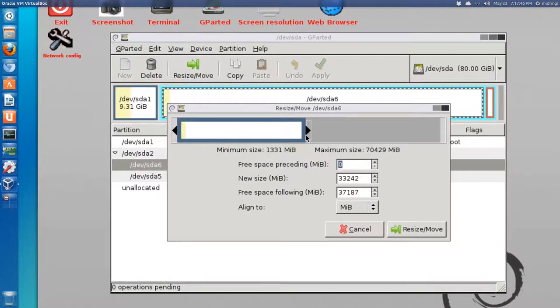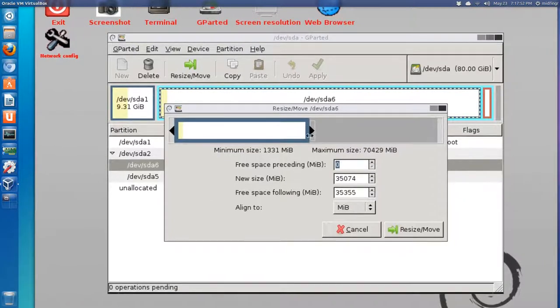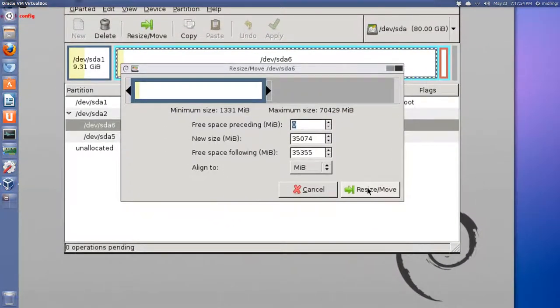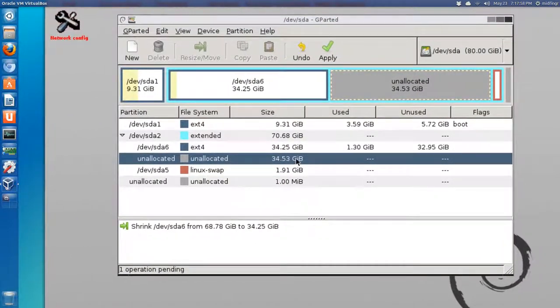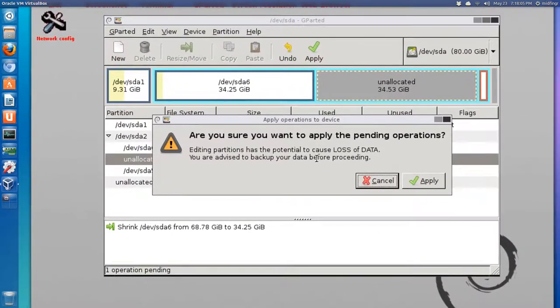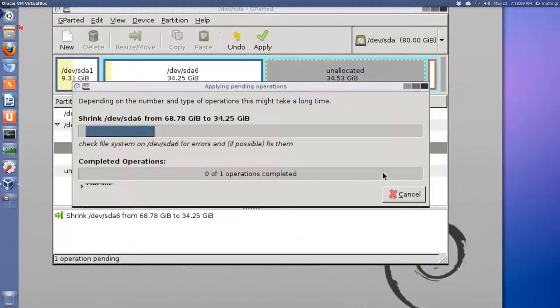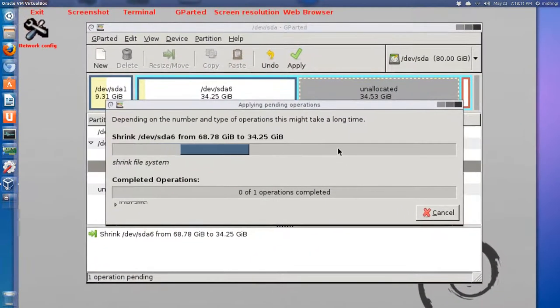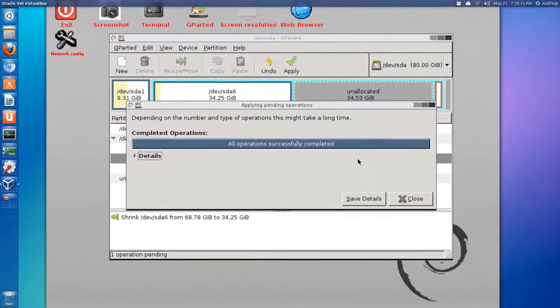We're going to take a little more room - let's go to about 35 or so - and hit Resize/Move. It'll give you a preview. That's pretty close - about half and half. Hit Apply. This could take a while, especially if you do this on your main drive since it's probably much larger. Click Apply and wait for it to finish.